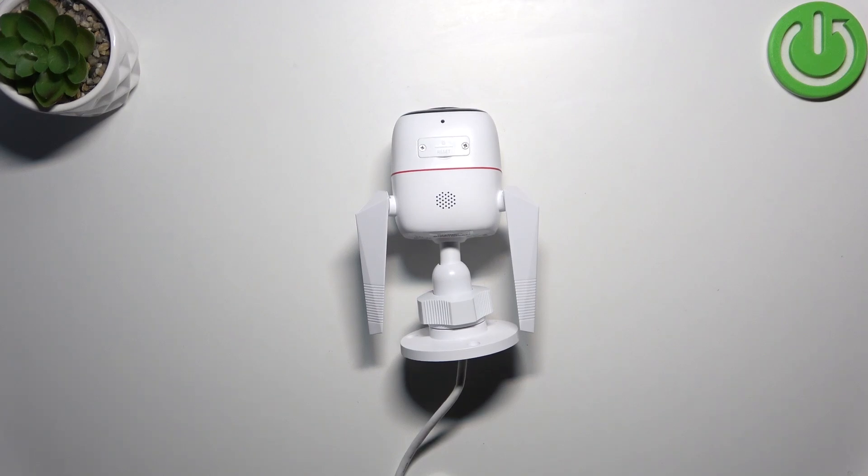Hello everyone, welcome back to Hard Reset Info channel. In today's video I want to show you how you can easily reset your TP-Link Tapo C310.